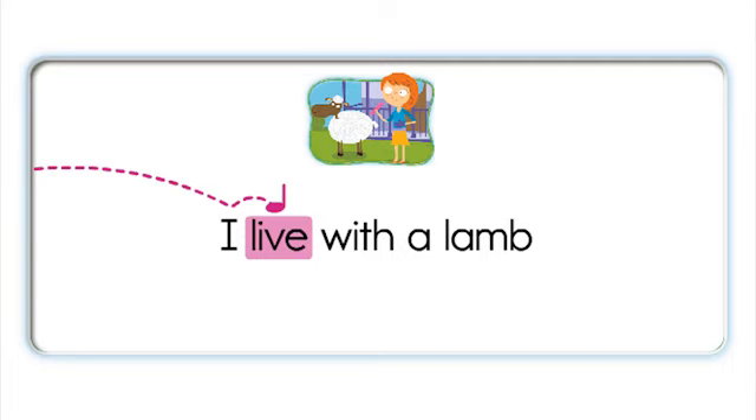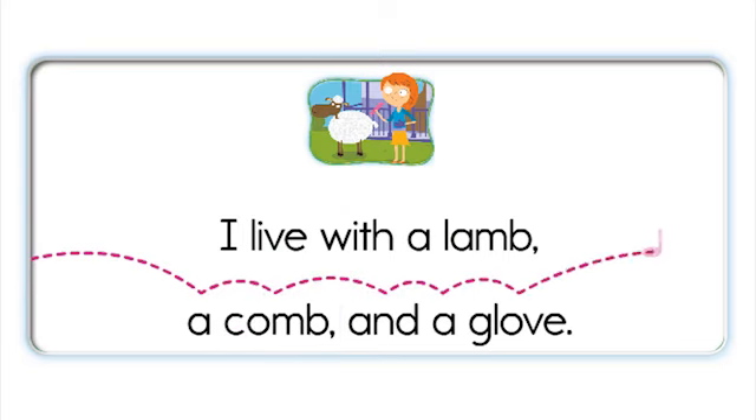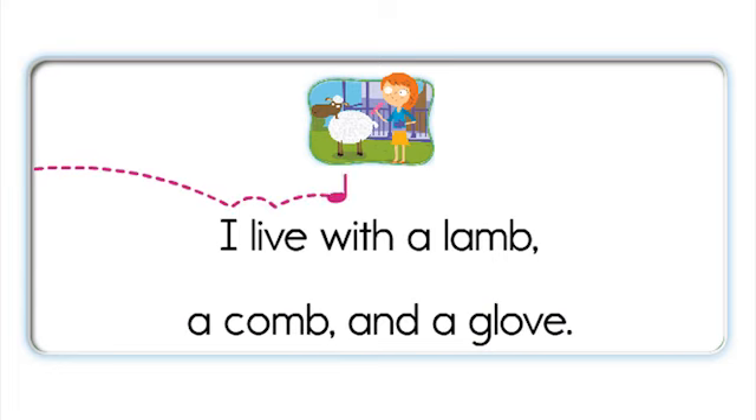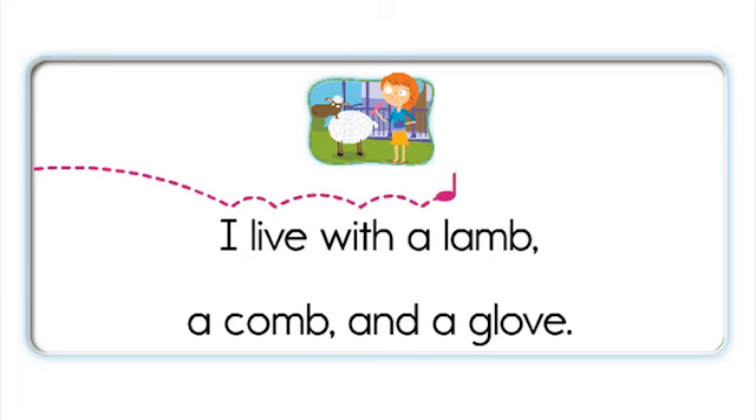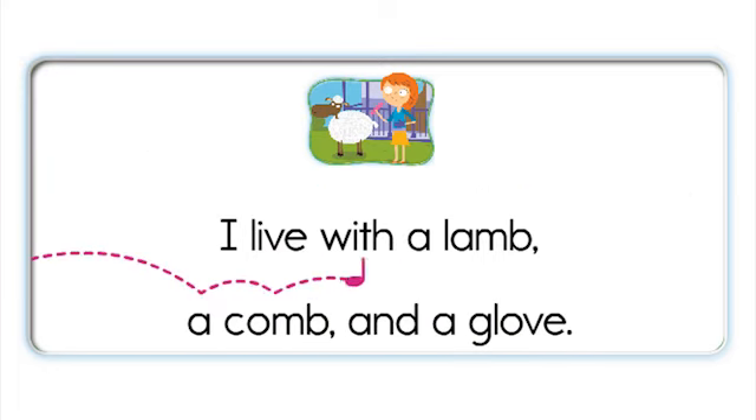I live with a lamb, I live with a lamb. A comb and a glove, a comb and a glove. I live with a lamb, a comb and a glove. I live with a lamb, a comb and a glove.